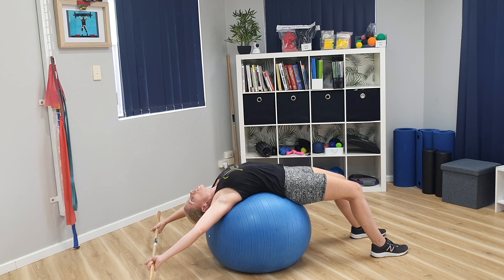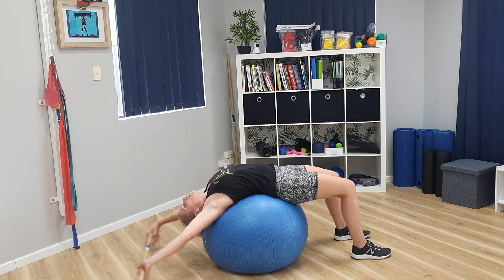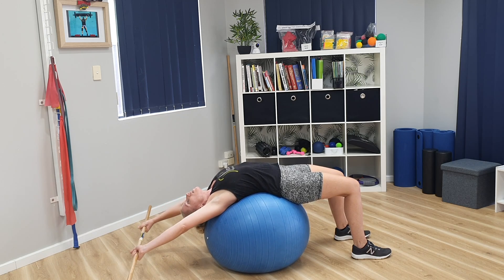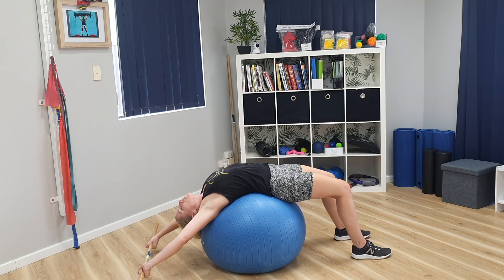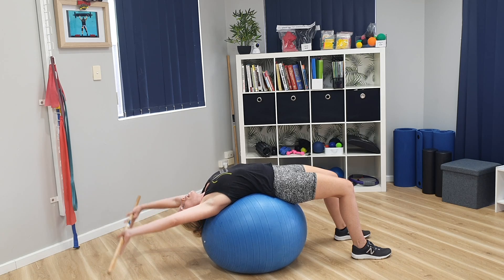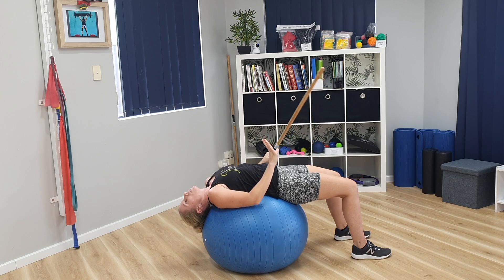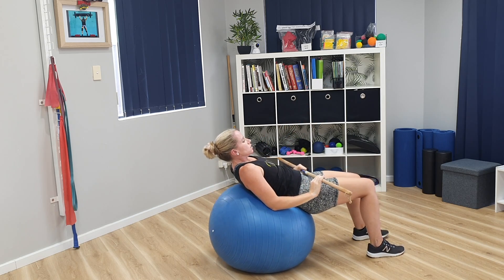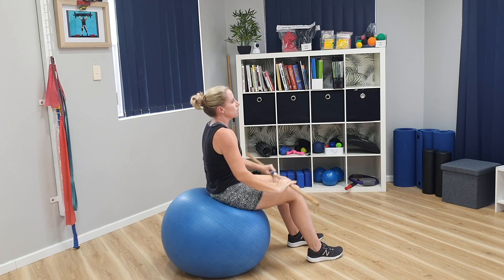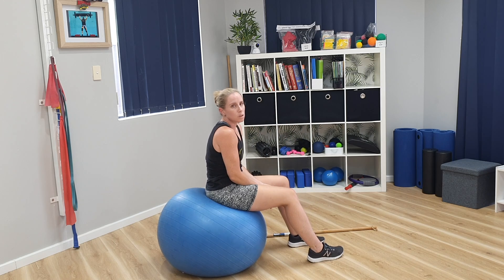You might want an extra challenge, so you can get lower, or you might decide to bring your hands in closer and get your shoulder blades further down. Take a couple of breaths, then bring your hands up and over. From there you can lower the broomstick down or use it to help you roll back, coming into a seated position, and then slowly off the floor. Thanks.